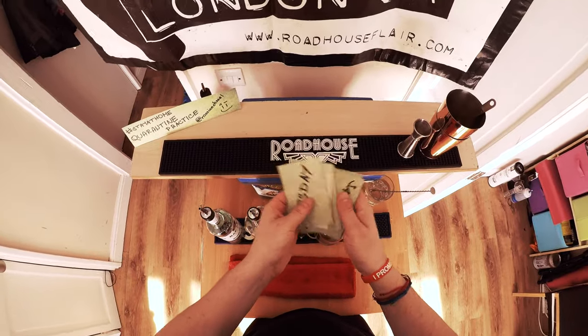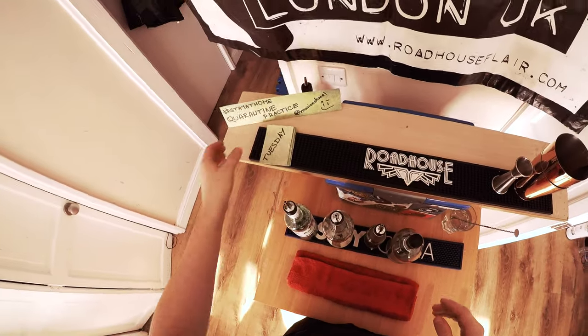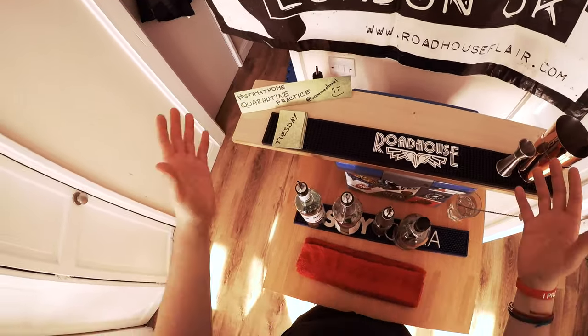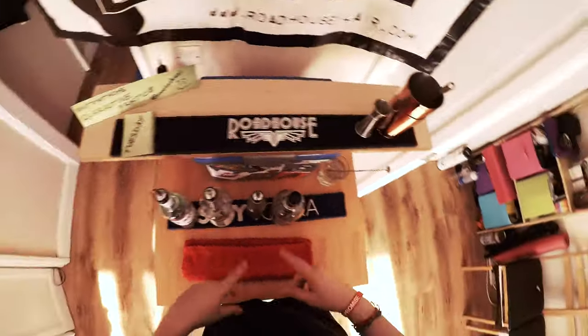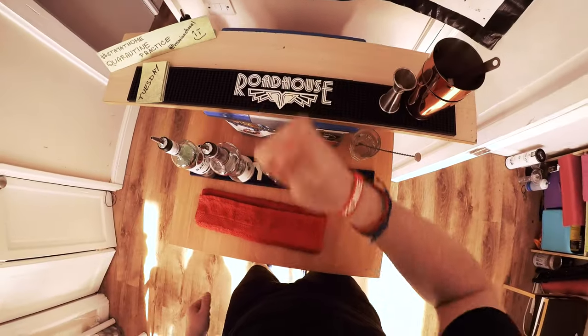You have seven days, so I hope you're going to learn seven cocktails. I'm going to keep practicing like this every day, and maybe in a hundred days of quarantine I'm going to have 100 recipes in my head. So stay at home and be safe — see you guys!